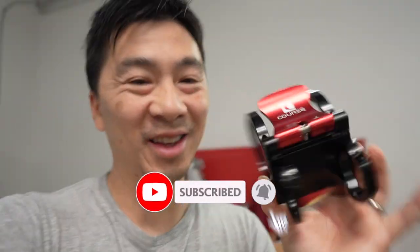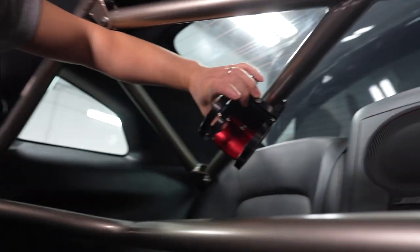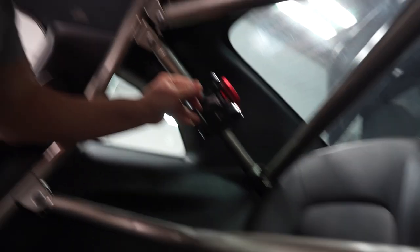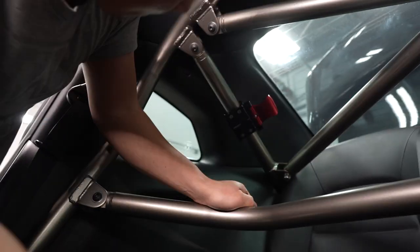Alright guys, so it looks exactly like this once it's all assembled. What I'm going to do is find a place in the GTR here where I'm going to mount this. You want to consider where you can easily access the fire extinguisher and it won't be in the way. I'm also considering that when I look out the back window I don't want to see the fire extinguisher all the time. It's kind of a tight fit in here. At first I was considering putting it right here, but maybe right here. Yeah, I think there. I'm going to try that and see how it goes.